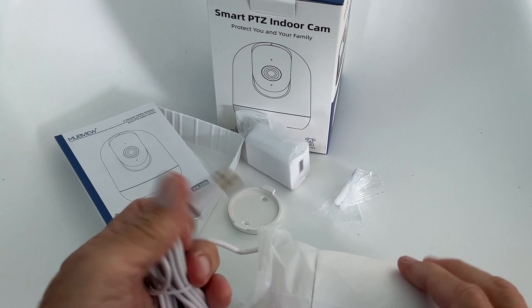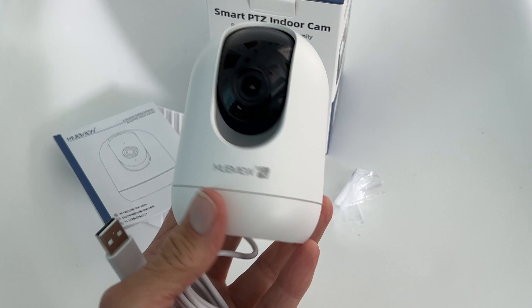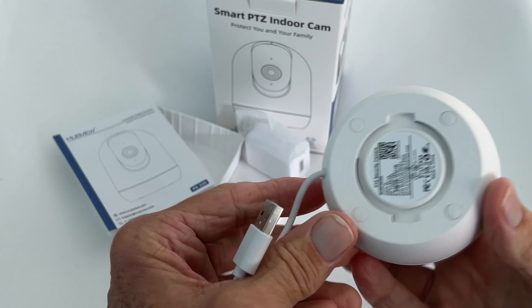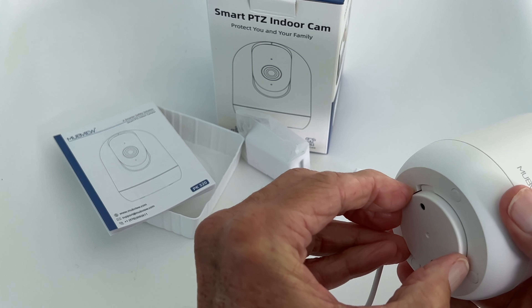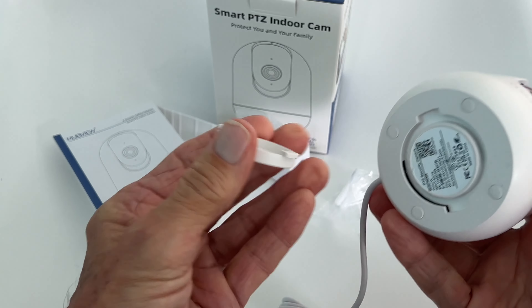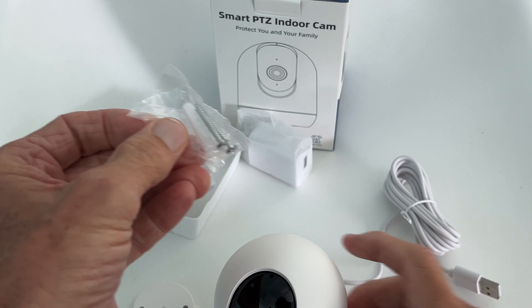It comes with a charging block — finally, something with a charging block! It looks nice. This piece here you can screw down onto something, and I believe it goes in like that, then this will lock it down and it rotates. You get these to put it into whatever you're going to mount it on.